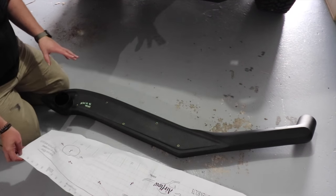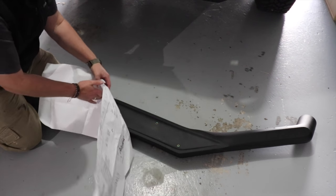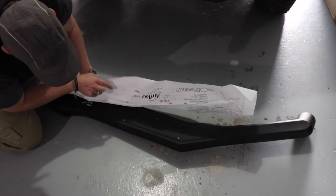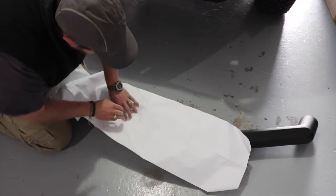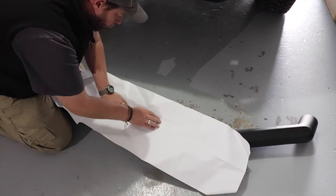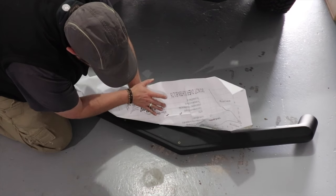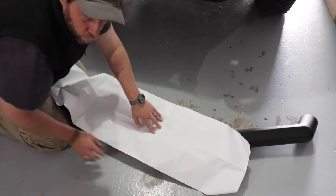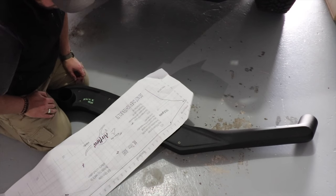First things first, pick one of the holes that is very easy to find and then work backwards from there. That one goes approximately there, the next one should line up there — that's pretty good. I've got an extra hole I must remember not to use. Next one's there. This is a template for a Triton, so there may be a few variations on the vehicle, so I'd better check.